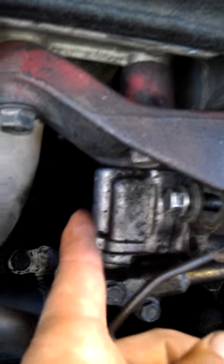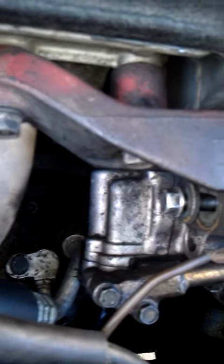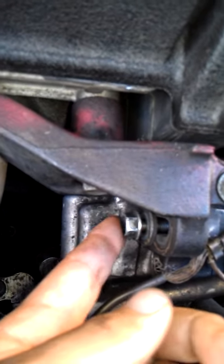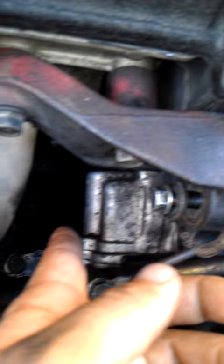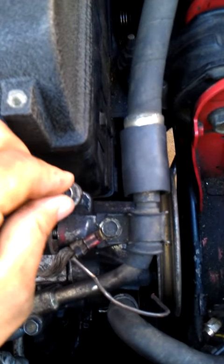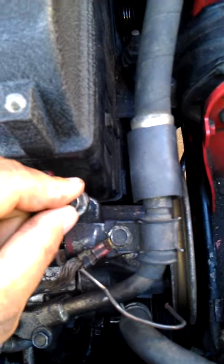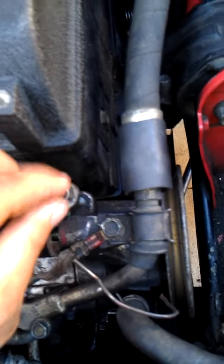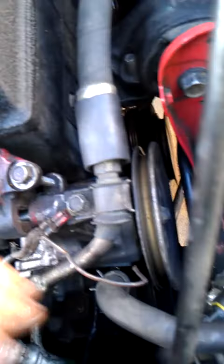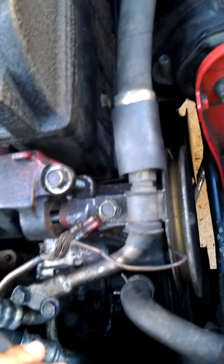There's two bolts, this one and one at the bottom which is the same thing. I believe it's a 12mm socket. Loosen them up — the bottom one and this one — and then this one, the tensioner, or whatever it's called, which is I believe the 10mm. So loosen them up and that should give you enough play to remove the belt.